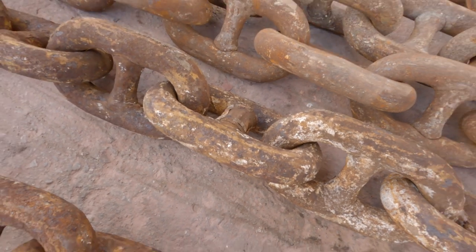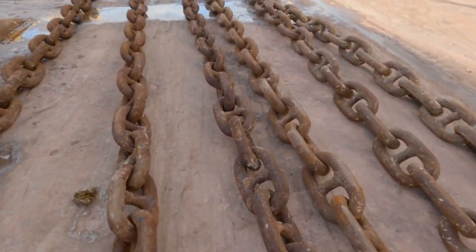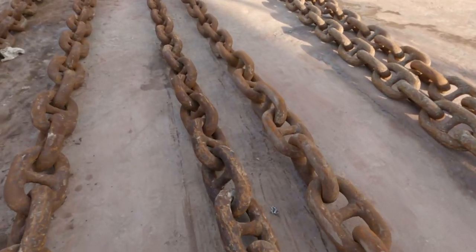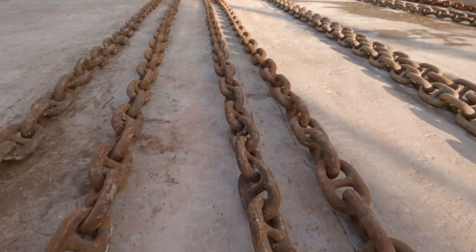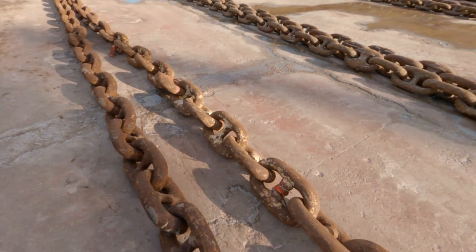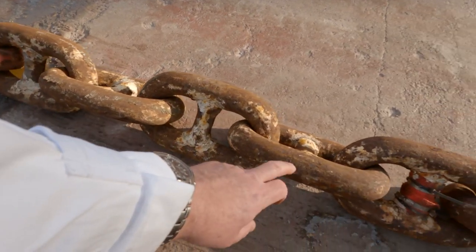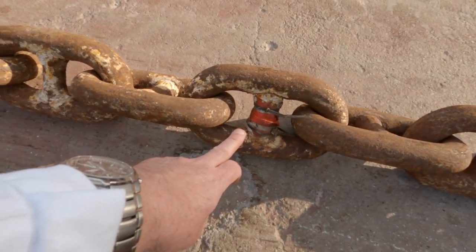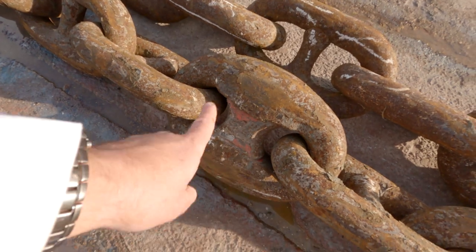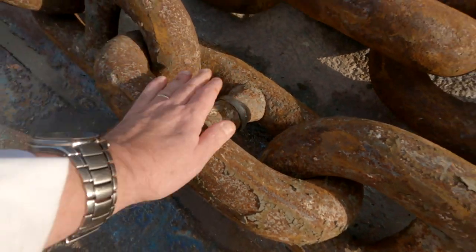So let's go and have a look along for the next one — this was number eight. So as we go along the chain, while the chain is out we check it. Here's another one — here's the kenta shackle, red, and one, two, three, four — so this is the fifth shackle. And so on. Over here on the port side, here's the joining shackle, all the red paint has gone, and this is the one, two, third shackle, and so on.